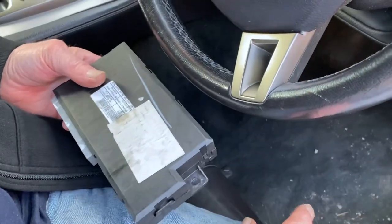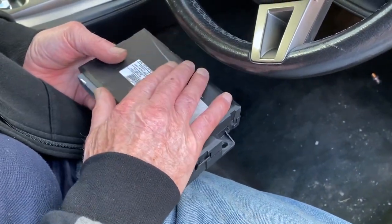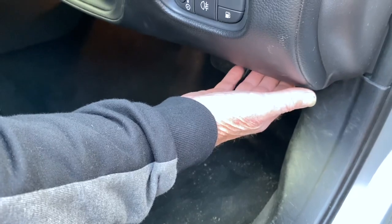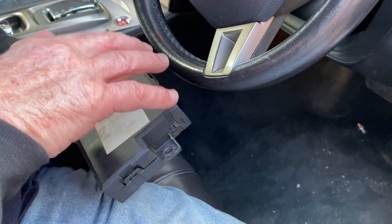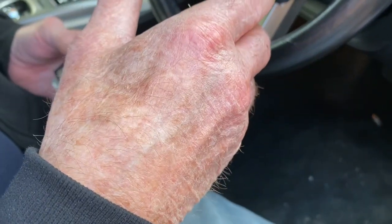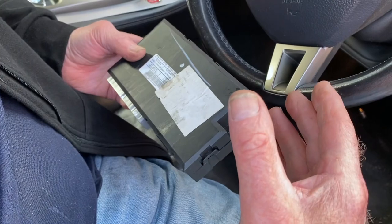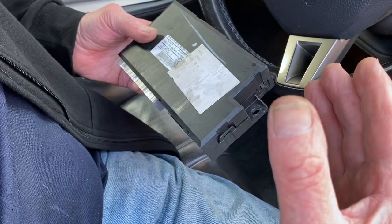Just to clarify: you can have these old modules reprogrammed without removing them. If you've got diagnostic equipment to reprogram the seats — like a Mongoose or similar — it can just be plugged in and reprogrammed through your computer. If you don't have that, you'd have to pay someone to reprogram the seat. But fitting the later module is a permanent fix — whenever you disconnect the battery, you won't have to worry about your seat recline not working properly.